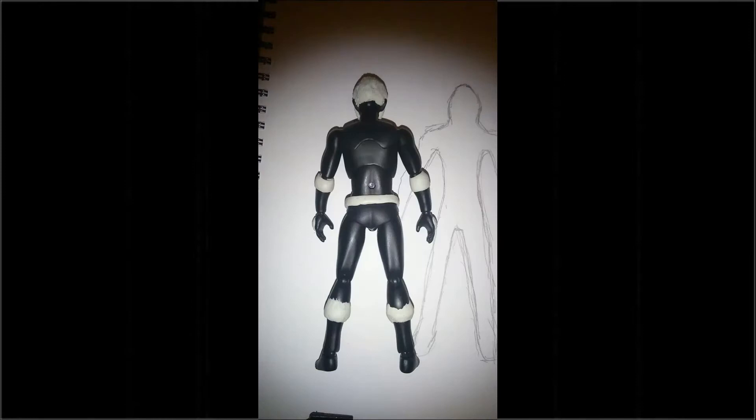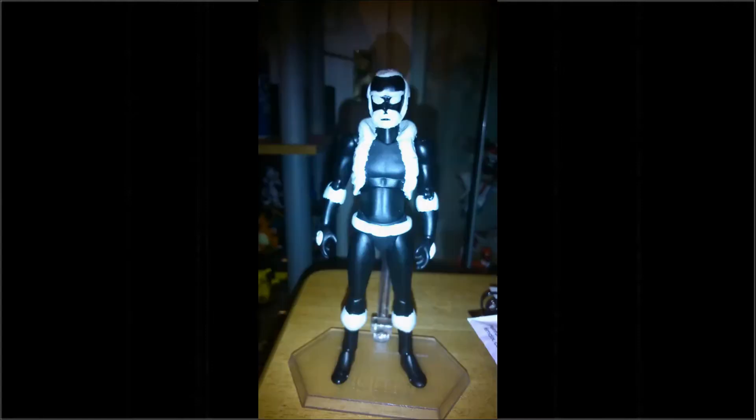I added the details for his beard, and then after that I added his belt, his jacket, and also the kind of gloves that he wears as well.